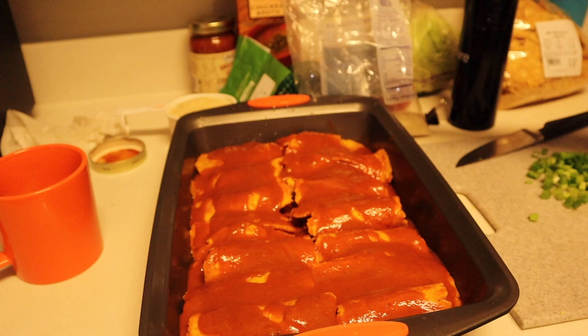We've finished rolling up all the tortillas and all the enchiladas, so we lined them up in the pan. Pour sauce over and now I'm gonna sprinkle some green onions, and then we'll put them in the oven.